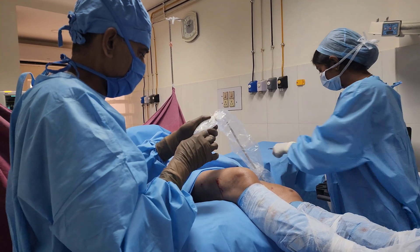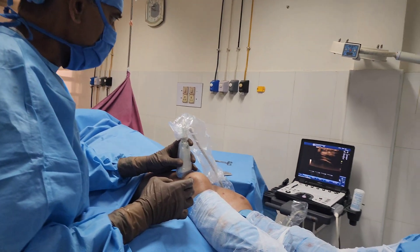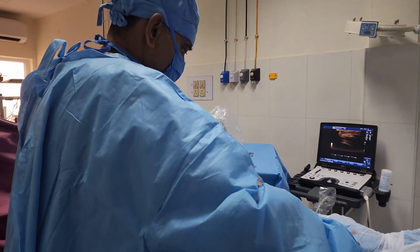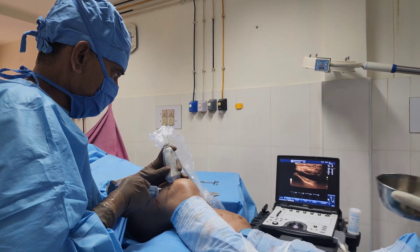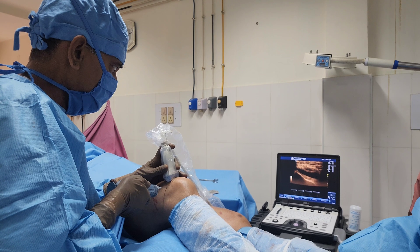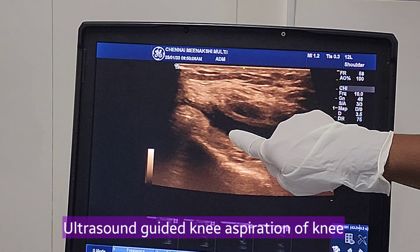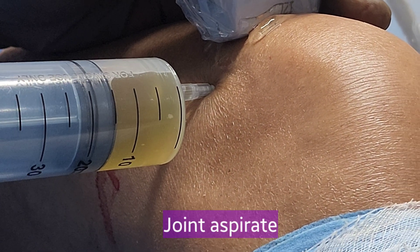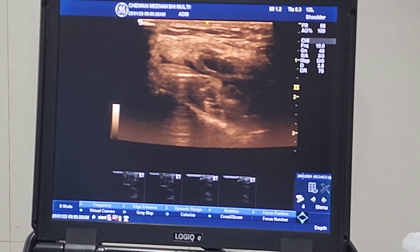Now we have the ultrasound probe and I am going to place it over the knee. I am inserting the needle. The needle is inside the effusion. Now I am aspirating fluid. Fluid is coming out easily and you can see the knee effusion is getting empty.